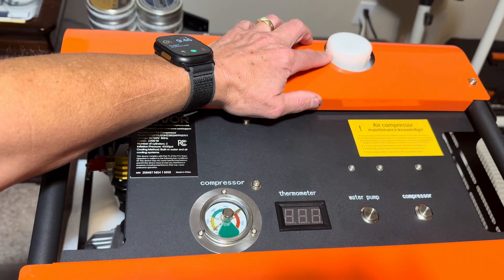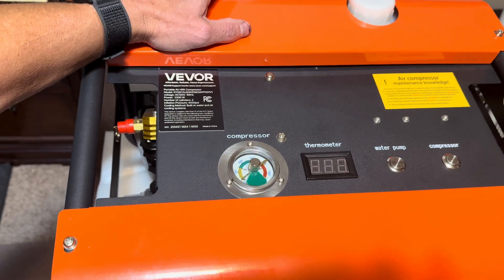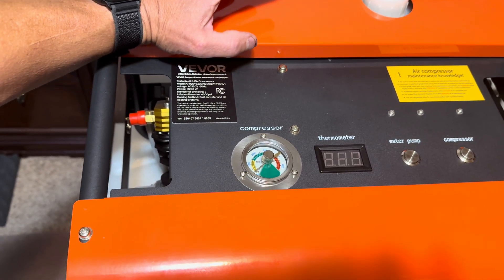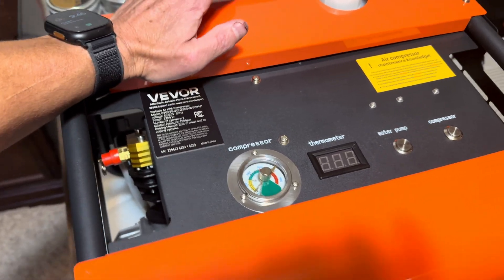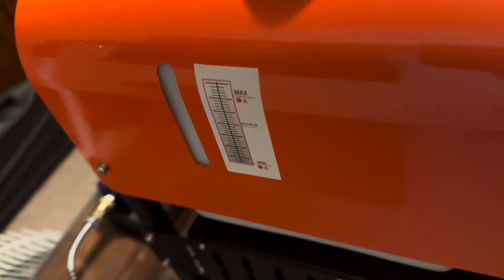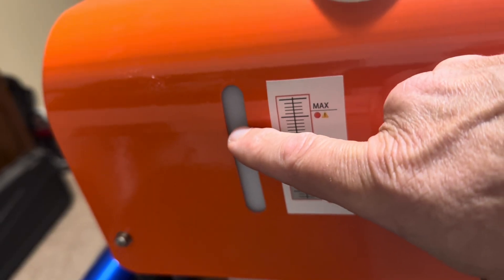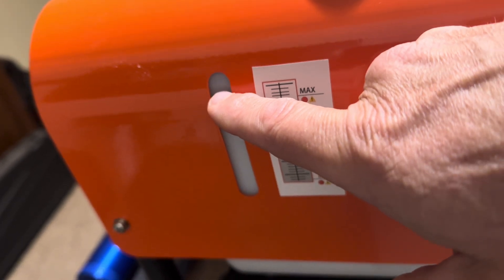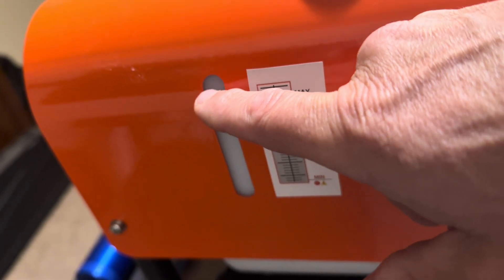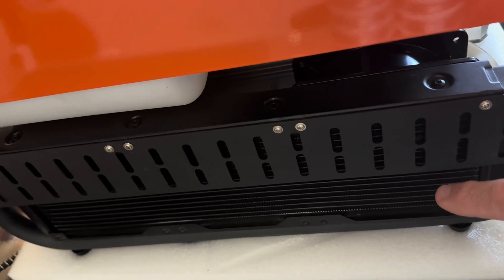There's a water fill cap to fill the built-in water reservoir. When first adding water, fill it very high because the water pump inlet is about mid-level, so you want to keep the water high. Once you turn it on, it will circulate and has to fill up the built-in radiator down below.